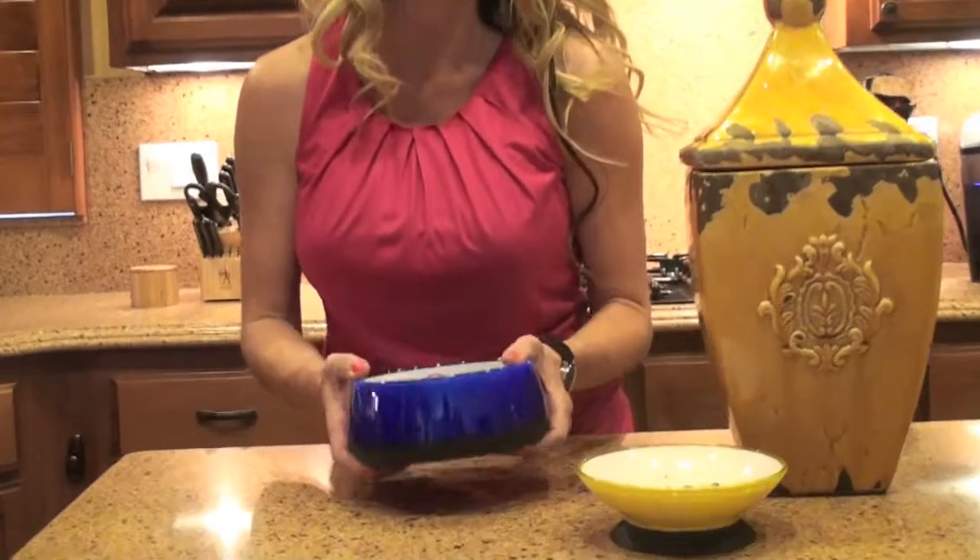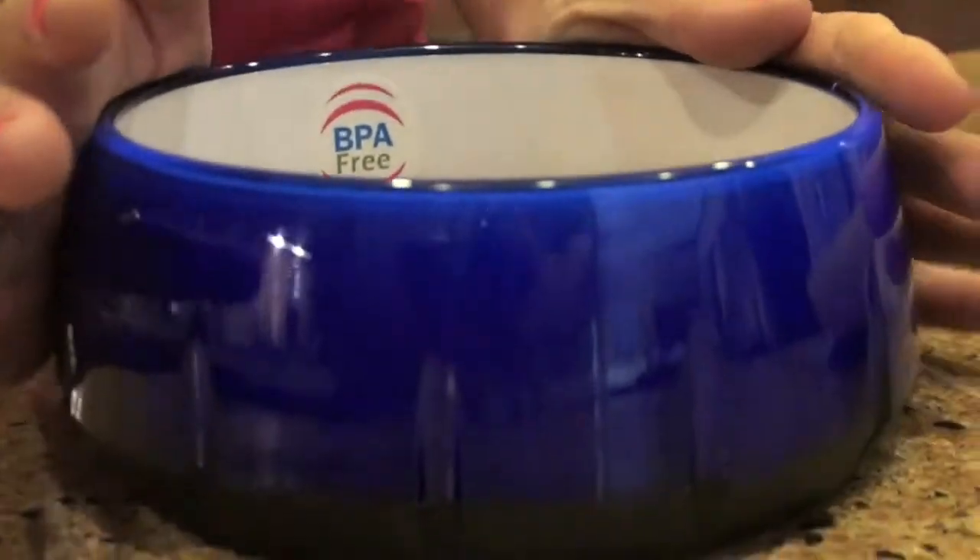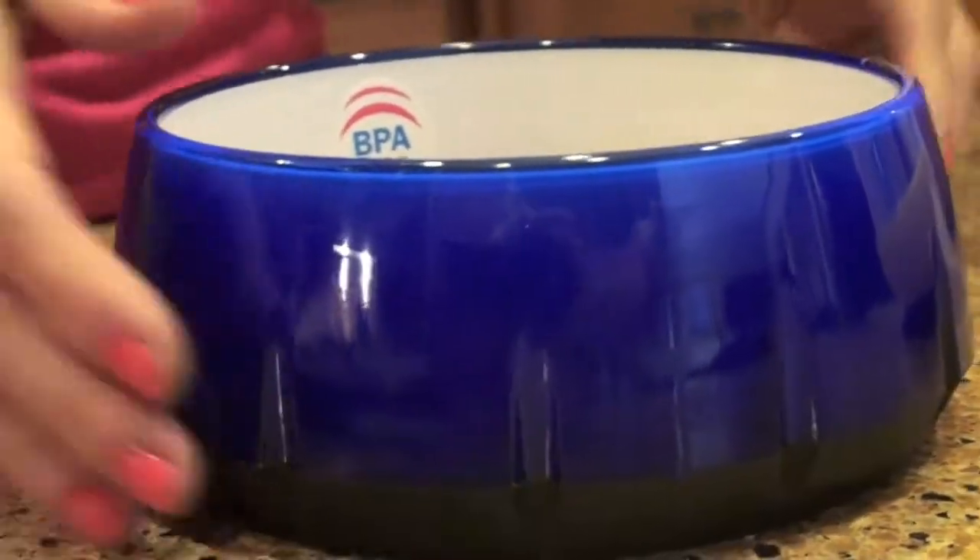This is a bigger bowl called True Blue, and you can see just bright, brilliant colors — again with the same characteristics: the non-skid bottom that even my hundred-pound lab isn't going to be able to push across the floor, and again BPA free. So it's a really beautiful product, but also healthy.